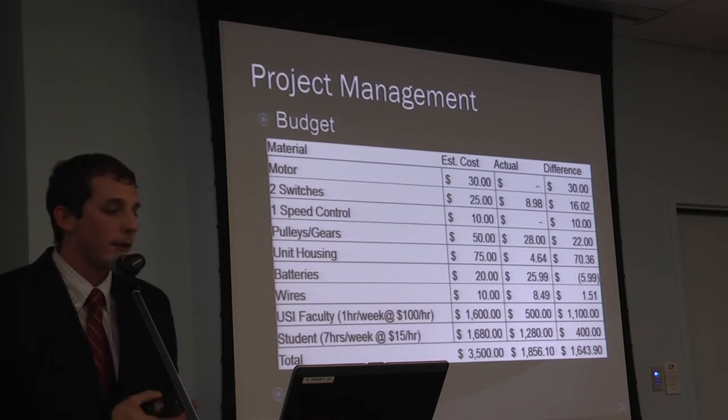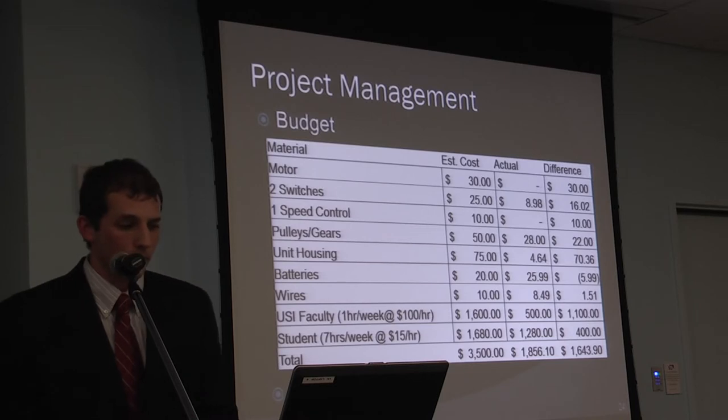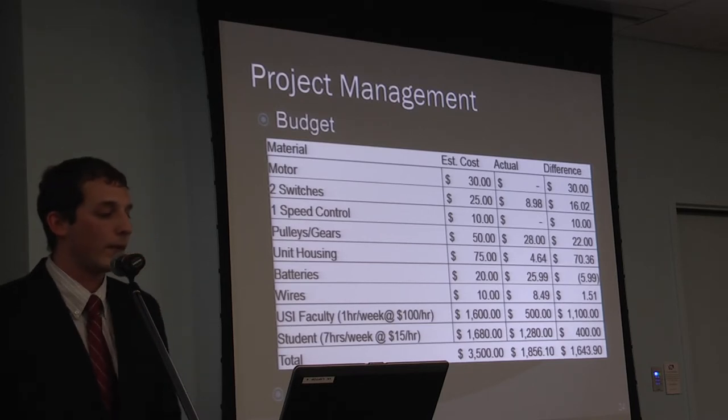For the budget: the motor was donated by Hurst, the speed controller was already on hand, and the housing was provided by Ben Hurst Sheet Metal. Ruling out student and faculty costs, the device ended up costing only $76.